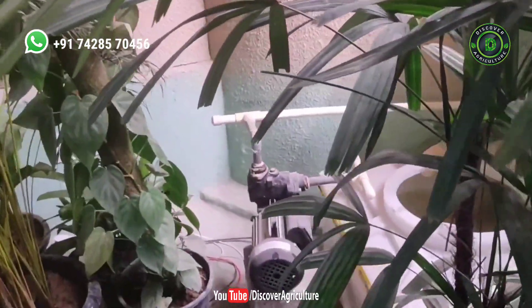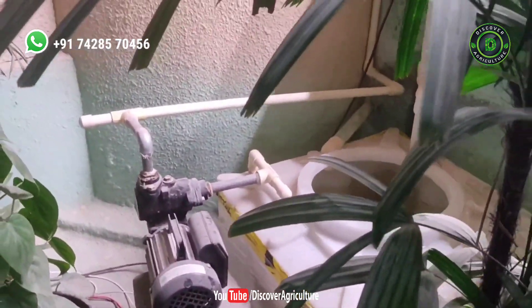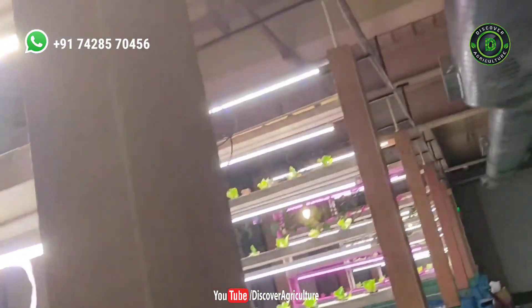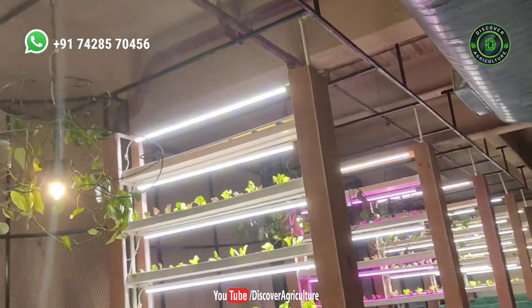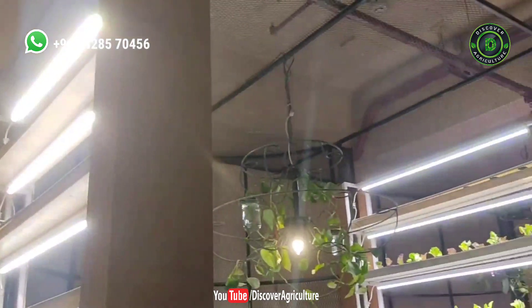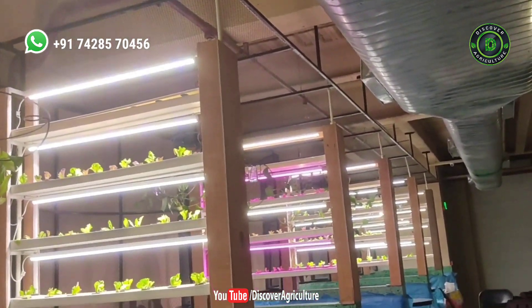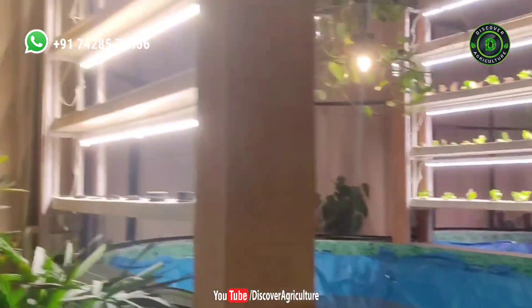This is the controller area where we have kept the pump. There will be a controller tank and an outlet as well, from where the water circulation will happen through it. The irrigation is from the top — from here the water will go to the top of those channels and flow into the drainage channels. It's very interesting and once it goes live we will make a video on it.